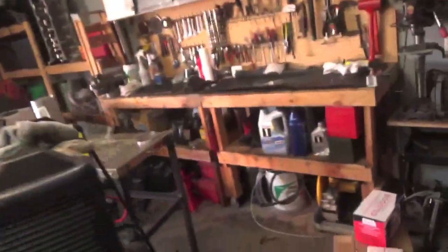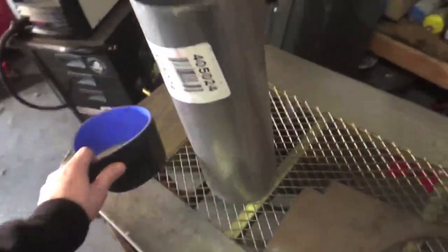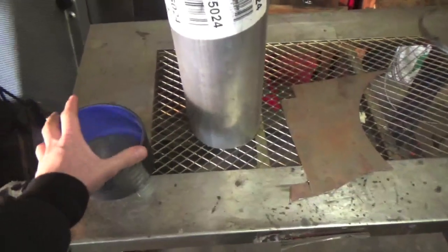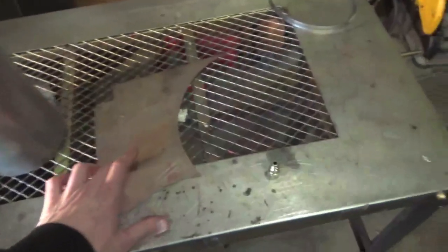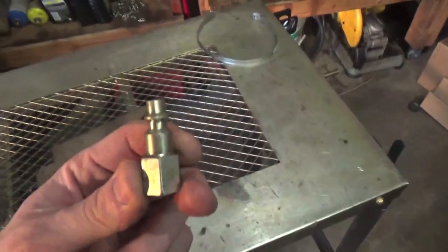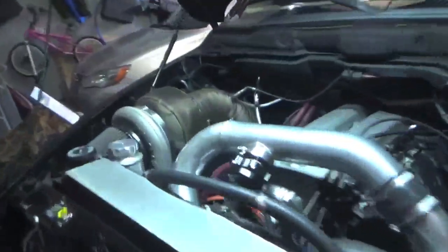We are going to make this out of some scrap stuff I have laying around: a 5-inch intercooler pipe coupler, some 5-inch metal exhaust piping, some scrap metal, a barb to hook up to the air compressor, and then a hose clamp to hold it all together.